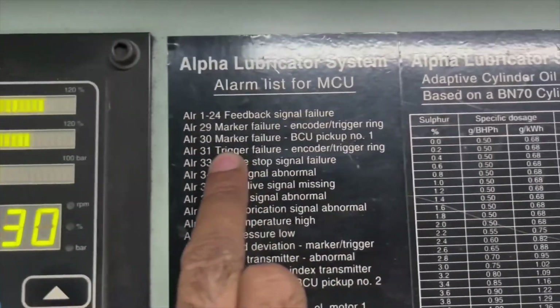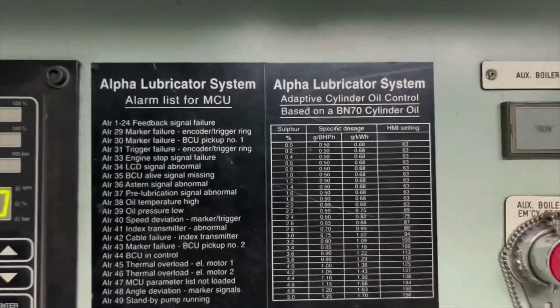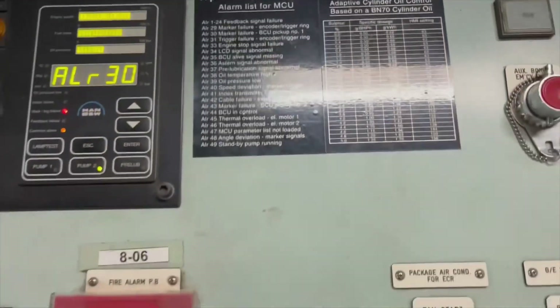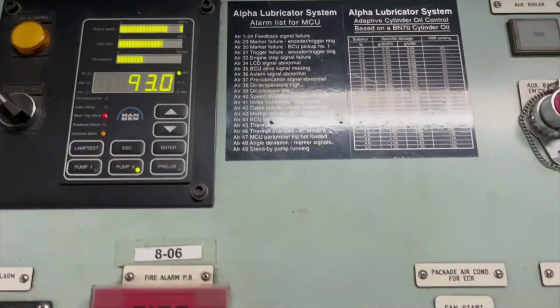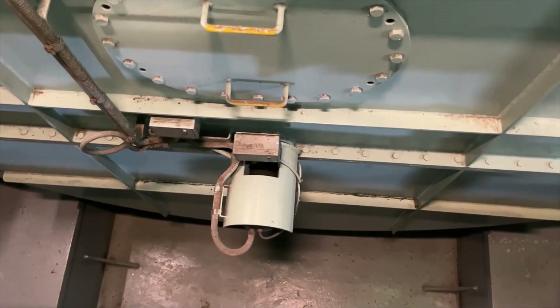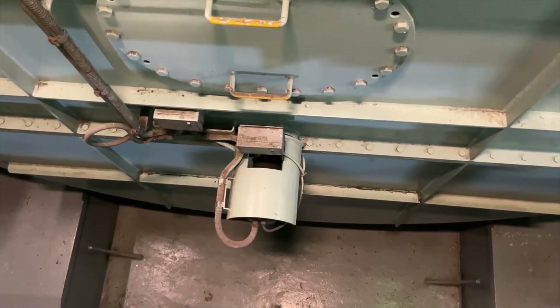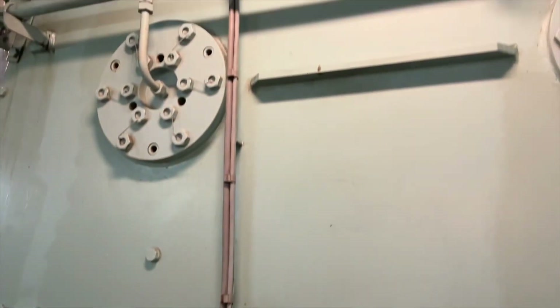You can see in the video this red light and orange light on our HMI panel. This orange light is your common light and the red one is your marker failure.